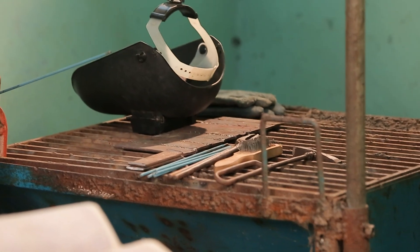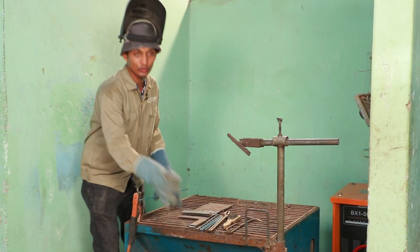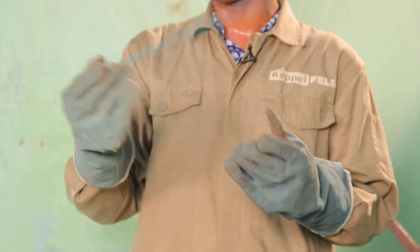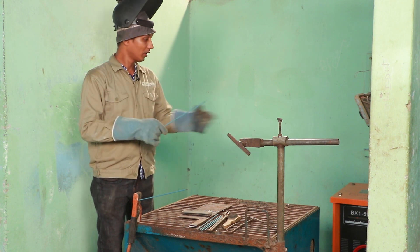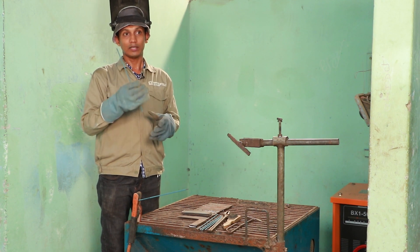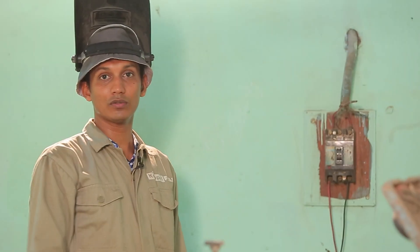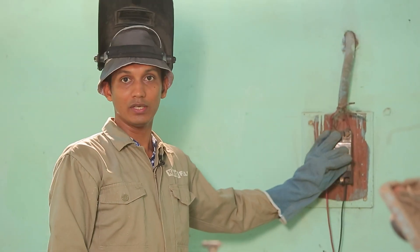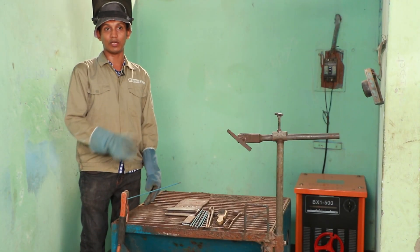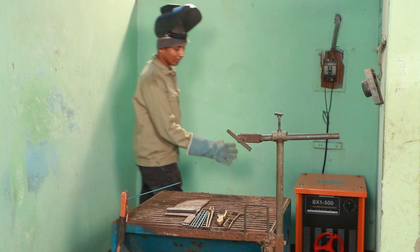We have to start welding. We have a 3.2 mm electrode. This 3.2 mm electrode will be set at the correct ampere. We have to start welding and turn on the power switch.